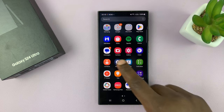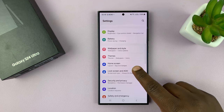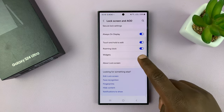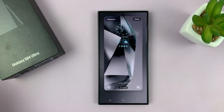Alternatively, you can go into Settings. Just go back to the main settings page. From the main settings page, go to Lock Screen and Always On Display. Tap on that and then you should see a link that says Edit Lock Screen. If you tap on that, that opens the lock screen editor.